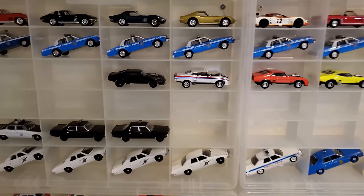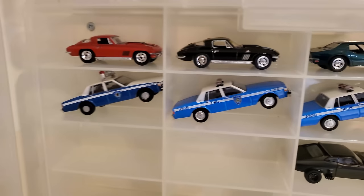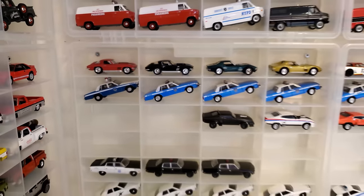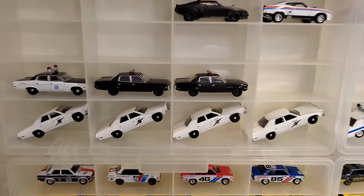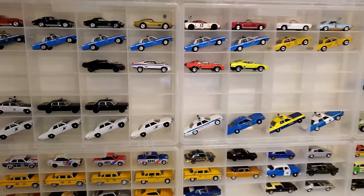Look at all the Caprice Classics over here — so many cars, and there are some Matadors too. Thanks for tuning in guys — I hope you enjoyed the video. Please subscribe if you haven't already, leave a comment, I love reading them. Happy hunting, take care of yourselves and each other, and we'll see you soon in the next video.